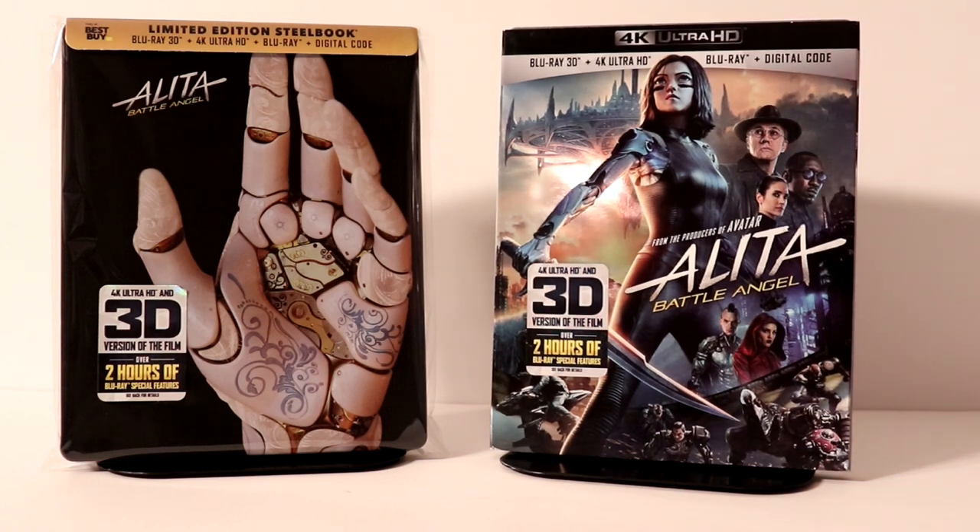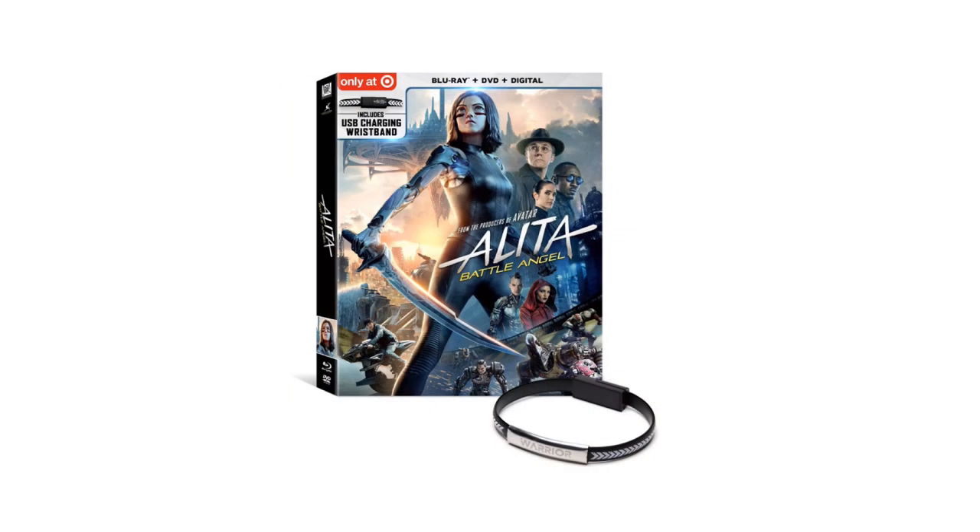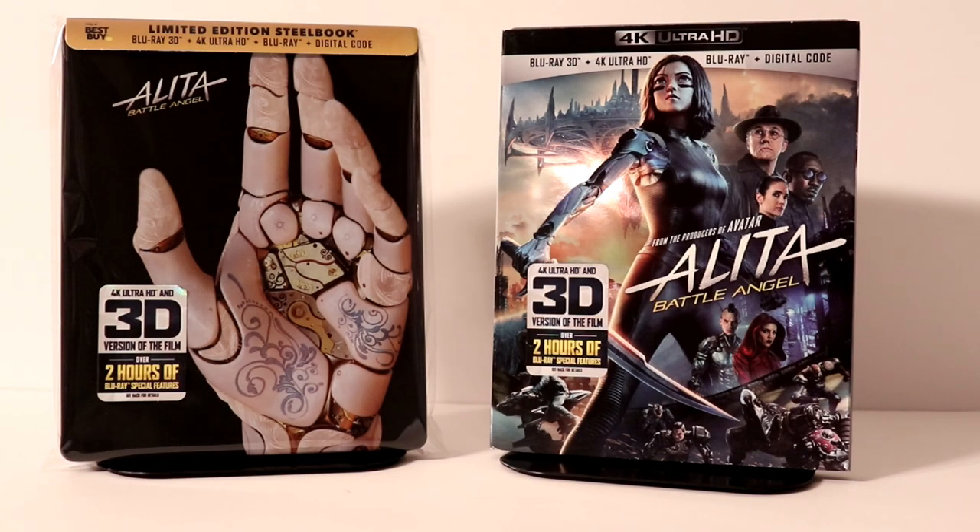I know that there was a release with a pocket pop from Walmart, and Target had another release with some kind of USB type device. But I passed on those. I'm just very happy that I was able to get these two. I have heard nothing but good things about this movie, so I am looking forward to checking it out.